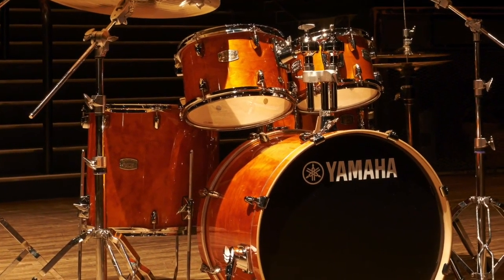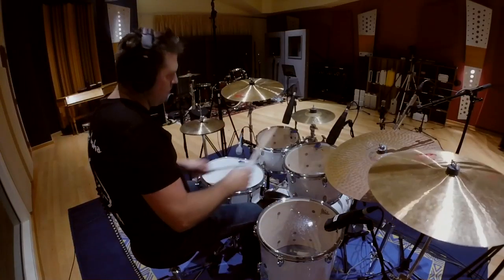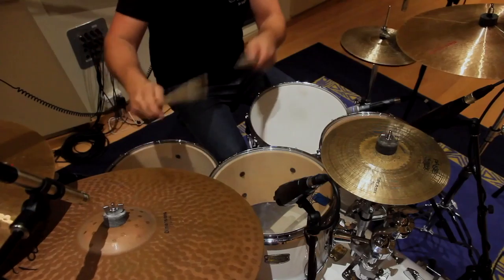Introducing the Yamaha Stage Custom Birch series, featuring 6-ply all-birch shells for superior tone.